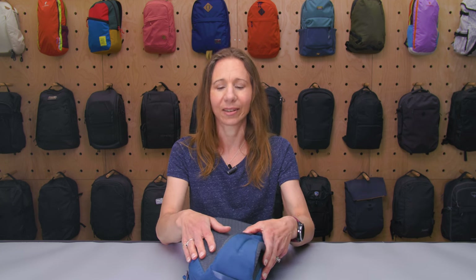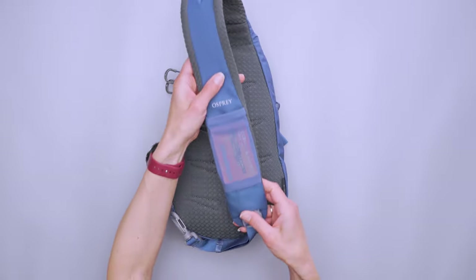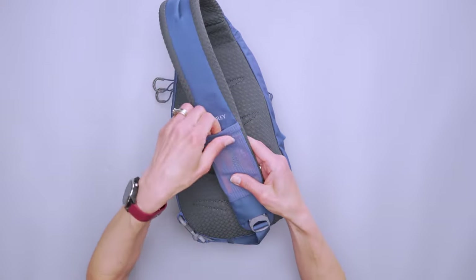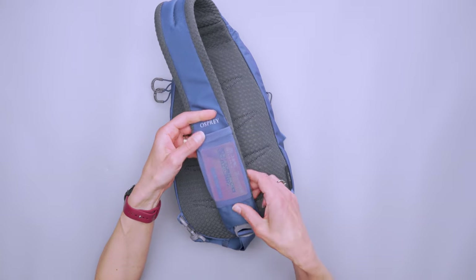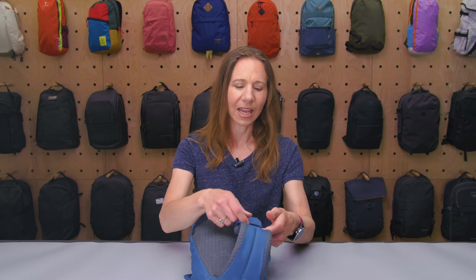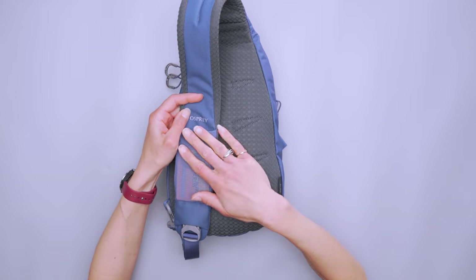I carried this through an entire mini golf game, grocery shopping, and walking all the way to the library. It's really comfortable, especially because you can switch it. On the shoulder strap there's a little mesh pocket where you can stick keys, cards like a transit card or hotel key card, or just slide in some hand sanitizer or lip balm. It's great for that.